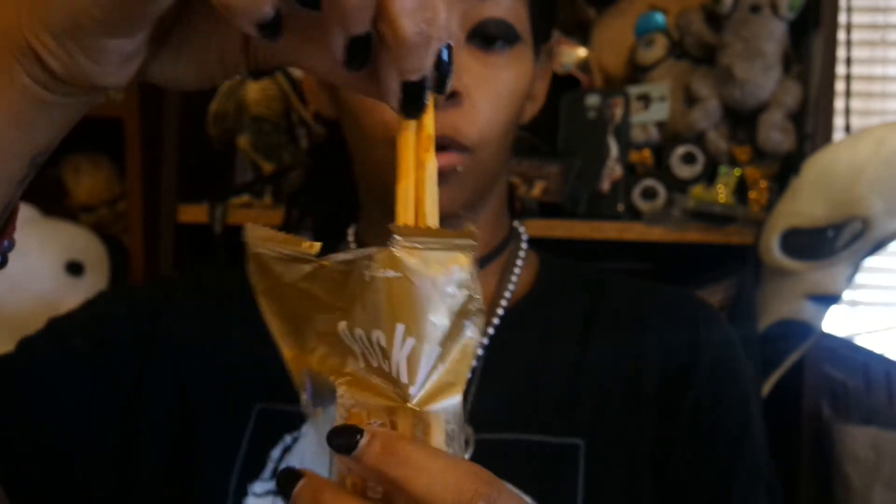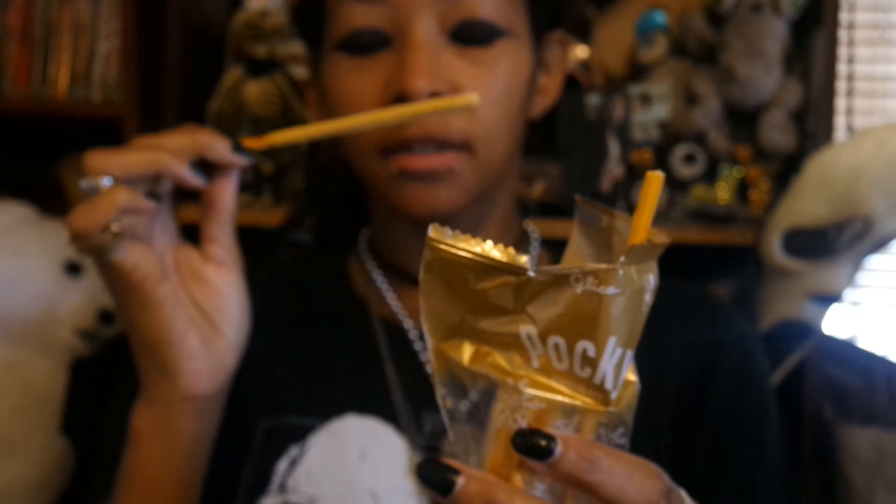I managed to break off two of them whole, but the rest of them have tops that kind of broke off. They do have a nice salted caramel smell to it, and I really love salted caramel.